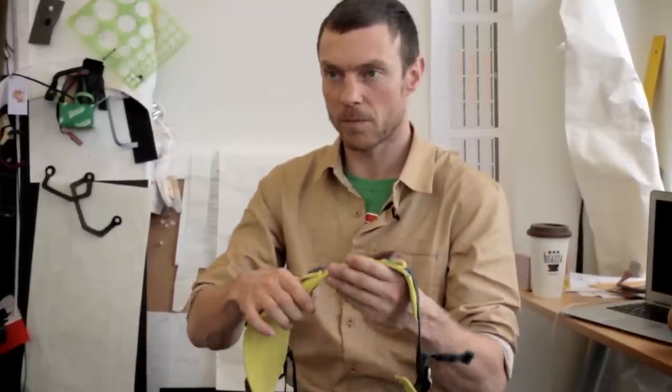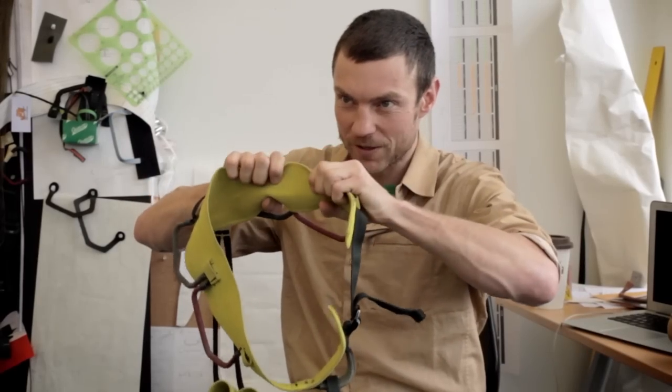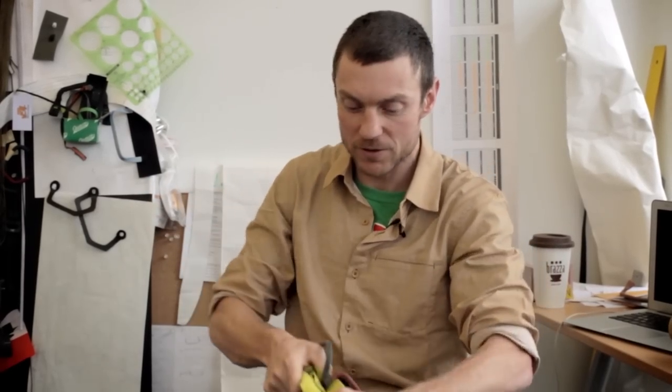But the way we were building them before, eventually after you hung in it, the fibers kind of wanted to turn back into a piece of webbing. So you'd end up with wrinkles all through here — no more roping. Like that is not acceptable.